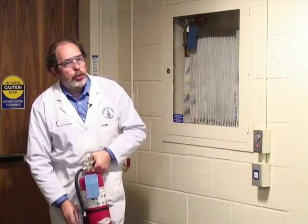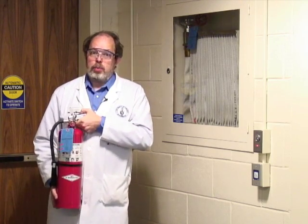If one extinguisher is not enough, leave it to the professionals and get out. If you don't feel comfortable using one, just get out. Leave by the fire exits and pull the fire alarm. There will always be a fire alarm pull station next to one of the exits.